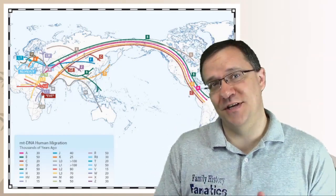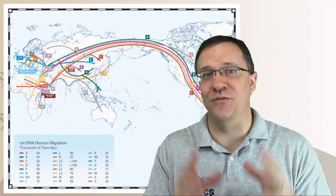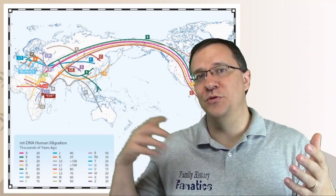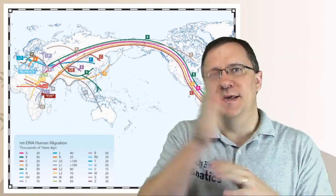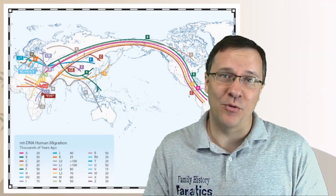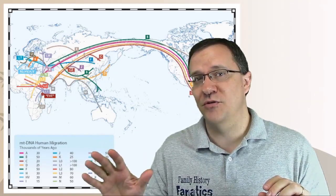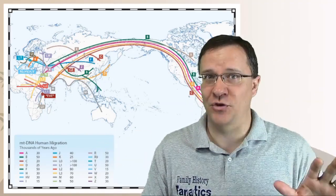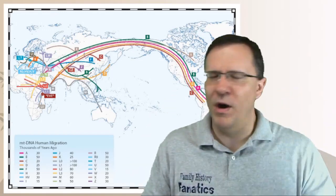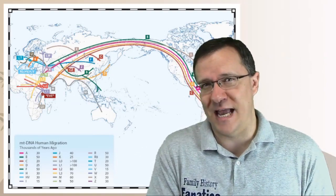As the study of haplogroups continued, they just kept adding new letters in no ordered fashion. If you remember the paternal haplogroup video, it followed from A through to N from Y chromosome Adam to the more recent ones. Mitochondrial DNA maternal haplogroups do not follow this process. In fact, there is no relation between the letters of the maternal haplogroups and the Y DNA paternal haplogroups, so just because you are one letter in a maternal haplogroup does not mean anything about your paternal haplogroup letter.